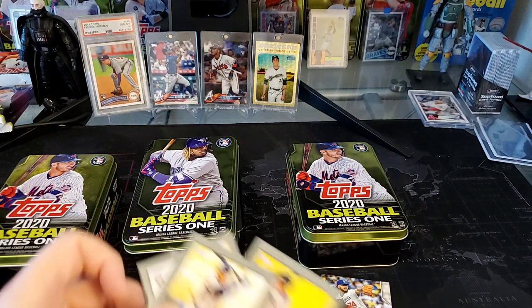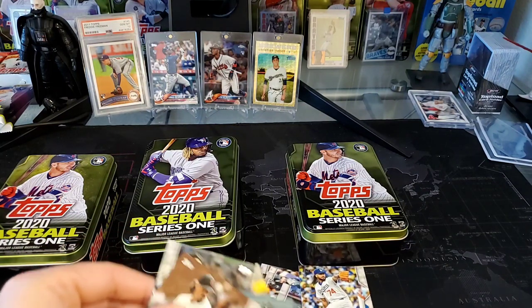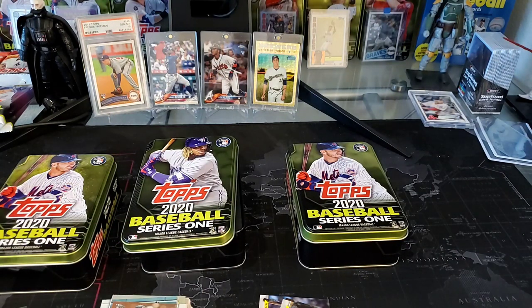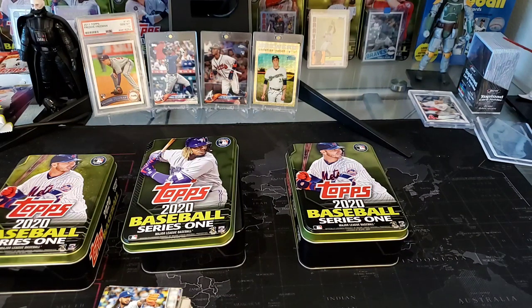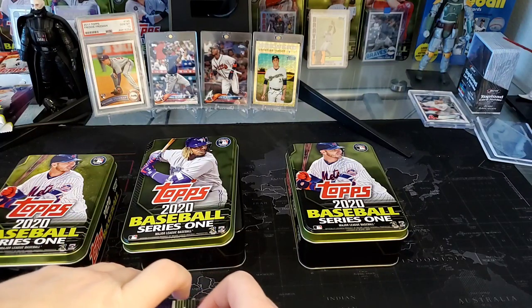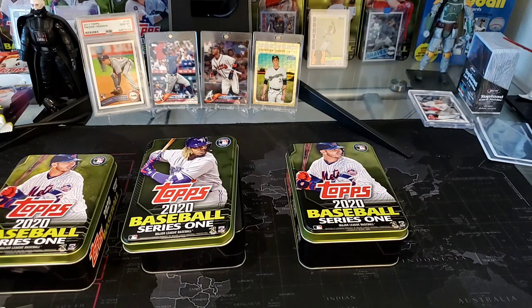Anyway, hope you liked the video — this is my first one in a while, so please be gentle in the comments. We'll be back soon. We've got our megabox showdown between 2020 Topps Heritage and 2020 Gypsy Queen coming up probably tomorrow. Hope you liked it, and everybody out there in these trying times — stay safe, stay indoors, keep yourself healthy, wash your hands, and take care of yourself and your families. Thanks everybody.